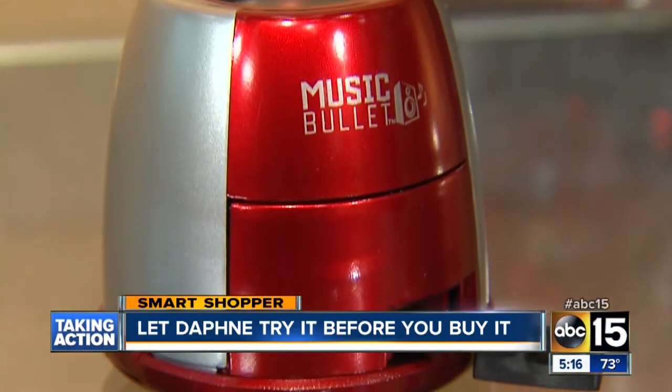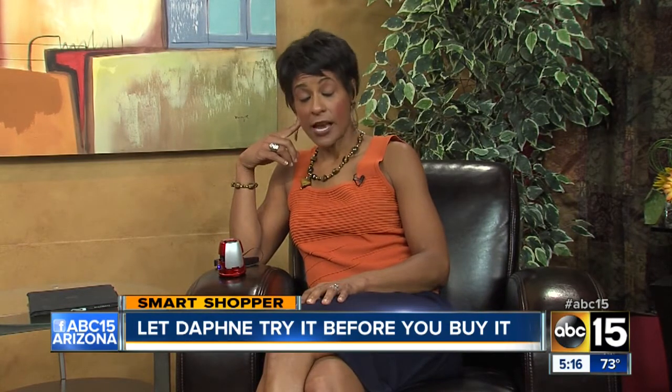It also works as a speakerphone for your cell phone. Hello? Hi, Daphne. Can you hear me okay? Actually, I can. Can you hear me okay? I hear you loud and clear.